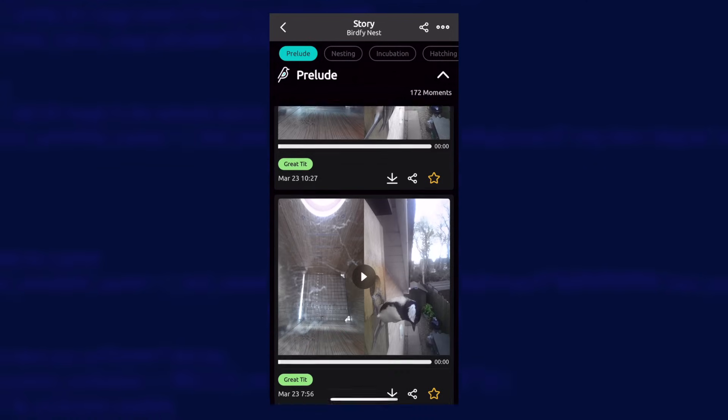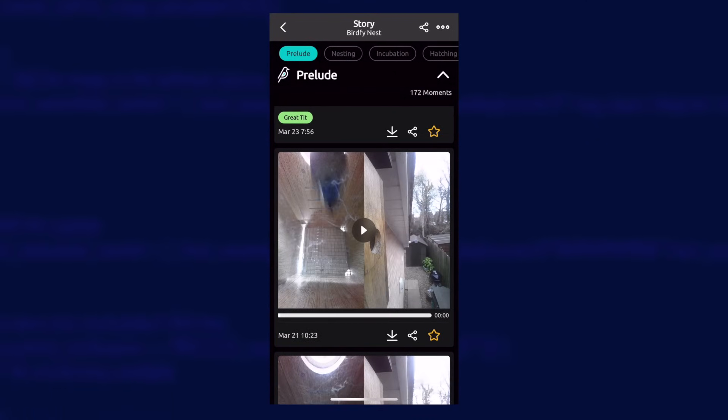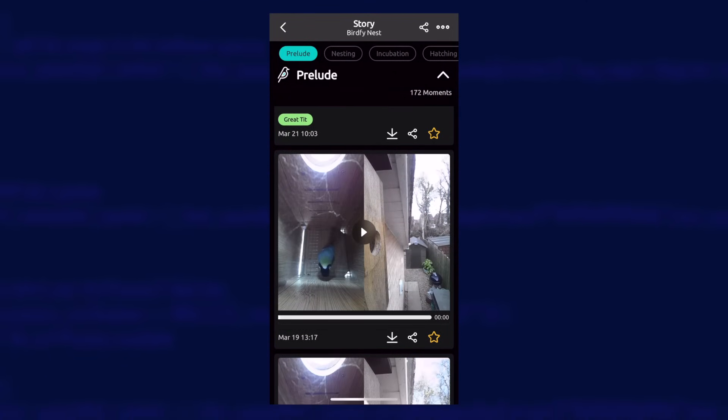The cameras will detect motion and record clips to the cloud, which you can view in the app. It also uses AI to identify the birds in the videos, which is very useful if you don't have a clue. If you want to know more about the specs, check out my original review video — I'll stick a link to that down in the description.